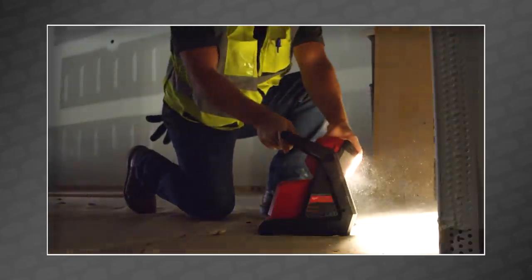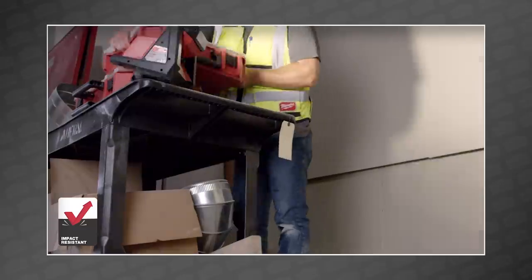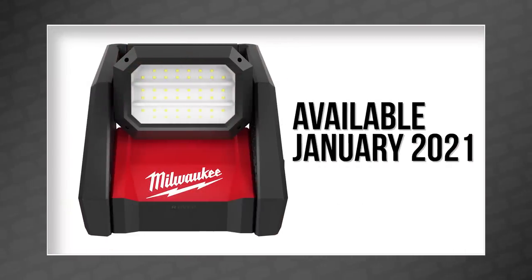Best of all, this powerhouse is super small, easily fitting in tool bags, carts, or job boxes. And with its IP54 rating, it's durable too. You can get yours in January 2021.